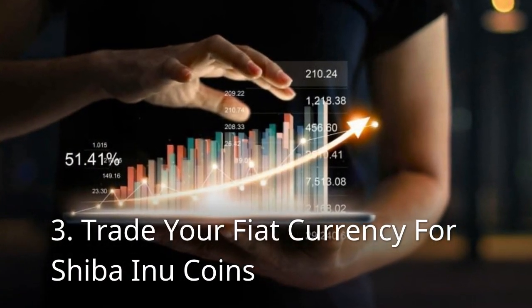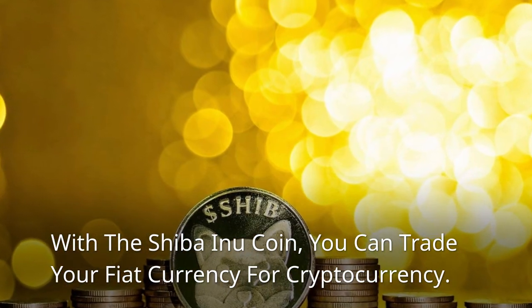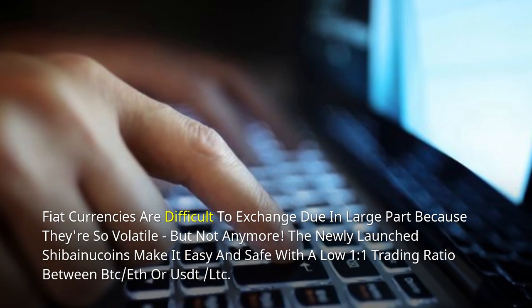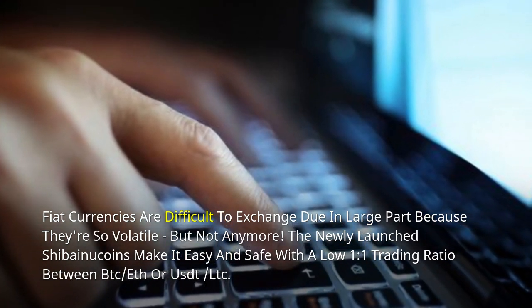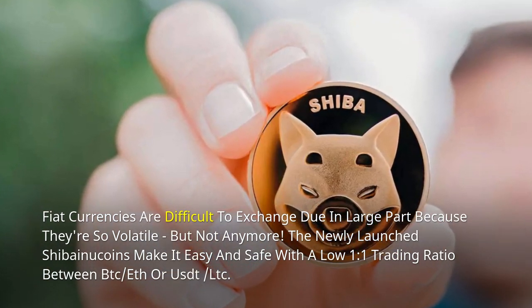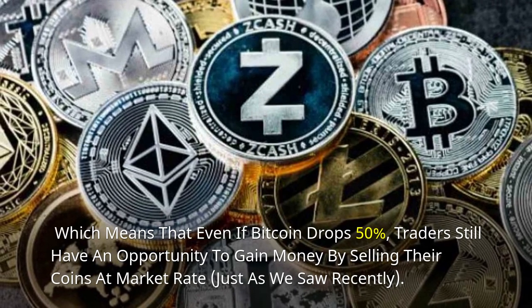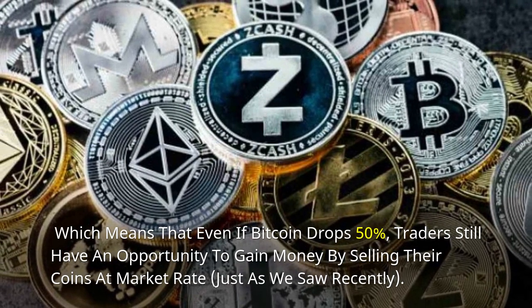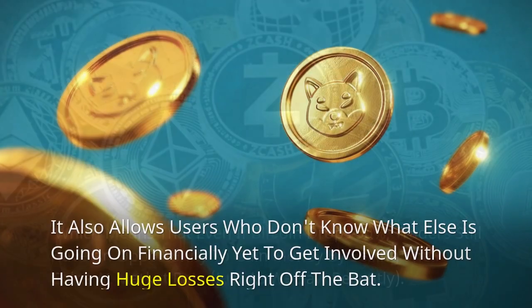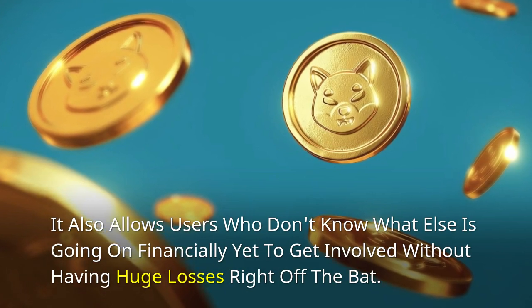Trade your fiat currency for Shiba Inu coins. With the Shiba Inu coin, you can trade your fiat currency for cryptocurrency. Fiat currencies are difficult to exchange due in large part because they're so volatile, but not anymore. The newly launched Shiba Inu coins make it easy and safe with a low 1:1 trading ratio between BTC/F or UST/LTC, which means that even if Bitcoin drops 50%, traders still have an opportunity to gain money by selling their coins at market rate, just as we saw recently. It also allows users who don't know what else is going on financially yet to get involved without having huge losses right off the bat.